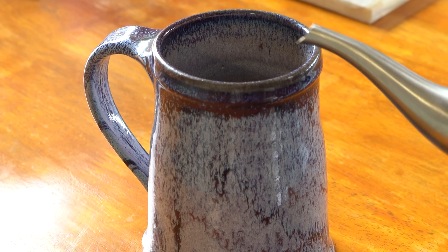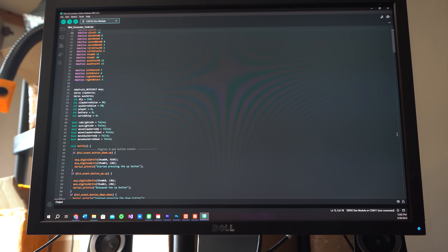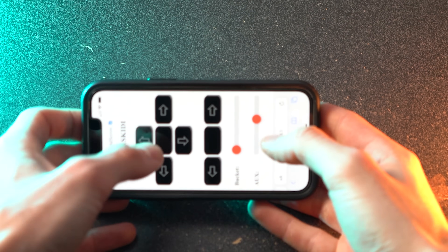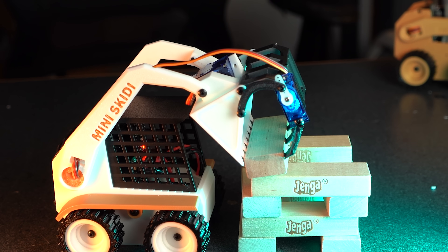You know what that means — it's time to grab some coffee and write a little bit of code. Before we begin coding, we first need to address the controller situation. Previously I set up a web server to run on the ESP32, which you connect to from your phone or computer and control the project — which is great if you only have a couple controls.